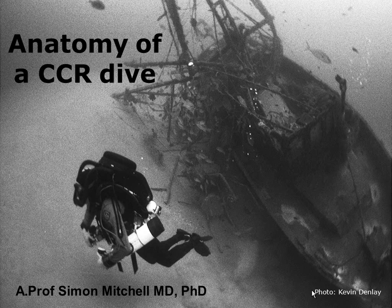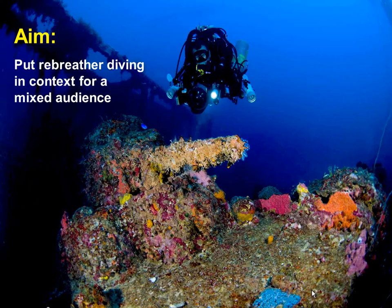This is a little wreck called the Jennifer Kaye off Brisbane in 80 metres of water. There are a few people in this room who've dived it. This is me on a Mark 15-5 rebreather, and it exemplifies the kind of diving that rebreathers have opened up to us. You could do this dive on open circuit, but it would be a lot more difficult.